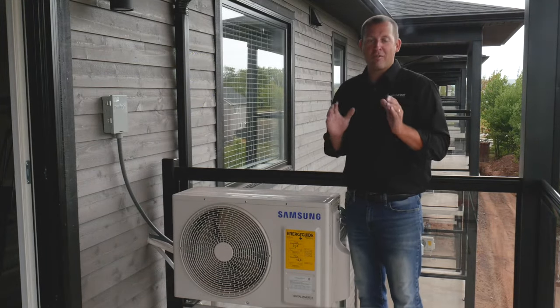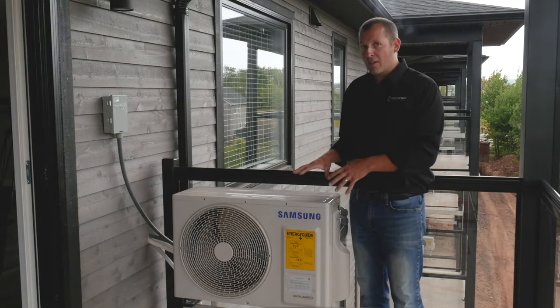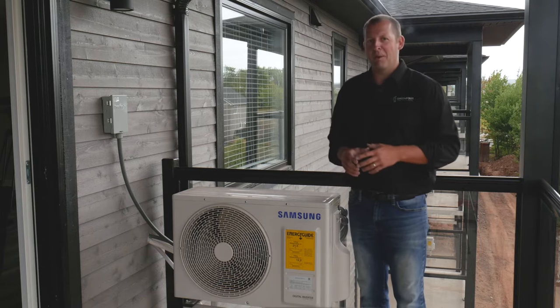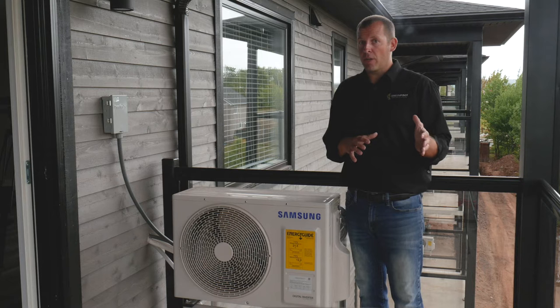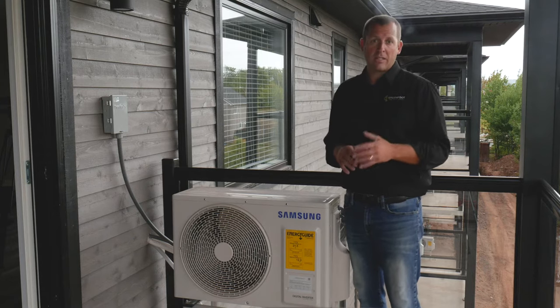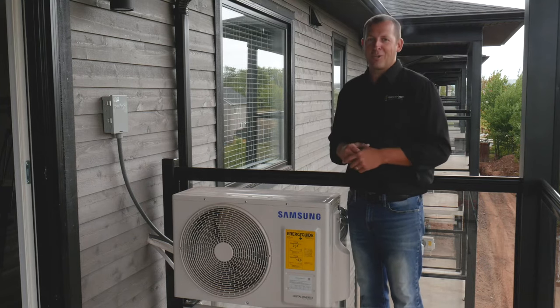Congratulations on the installation of your new energy-efficient Samsung Quantum 2.0 ductless heat pump. My name is Russell, and by the end of this video you'll feel confident operating your unit and know that you have selected the correct settings for your heating and cooling needs.